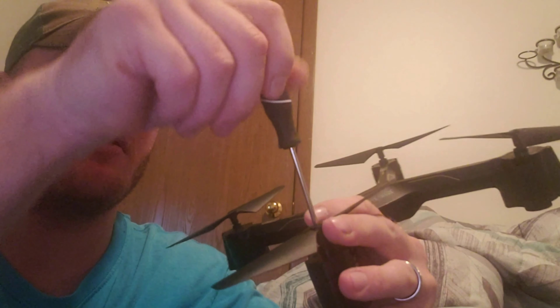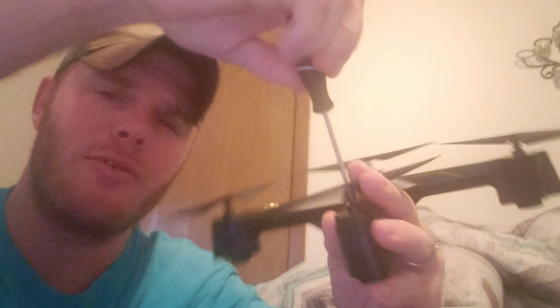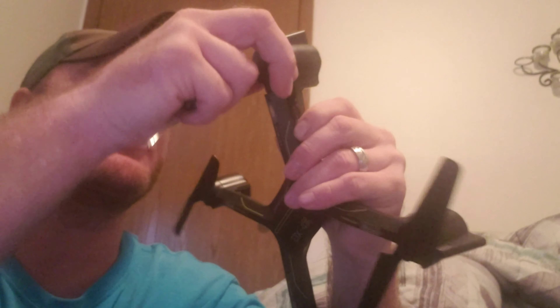Now you can take the prop off, or you can take the prop off first — it doesn't matter whatever way you do it. But either way I'm gonna do it this way. So prop off, pop the whole piece out here, pull it out like so, pull out your propeller.